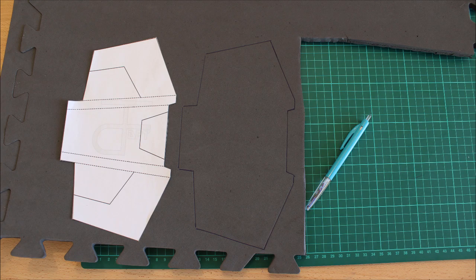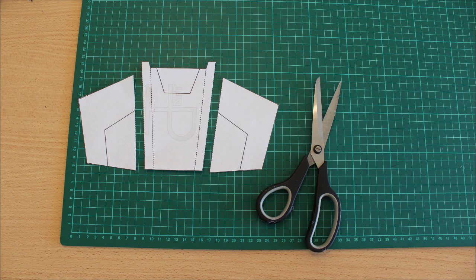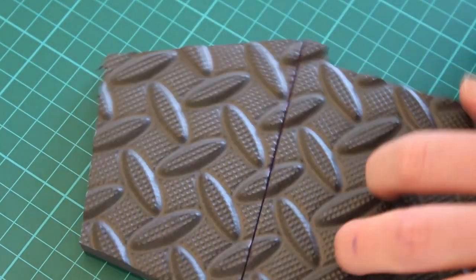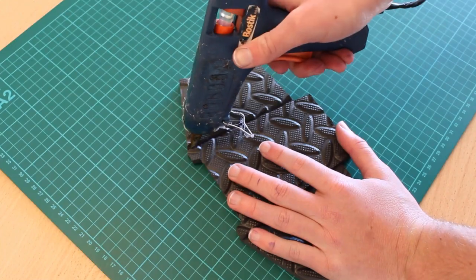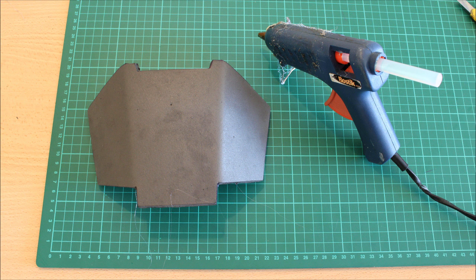Now for the lower section — this follows pretty much the exact same process we just did for the top half, just in a different design. Transfer the template onto the foam, then transfer the fold lines onto the back of the material. Cut the template into three individual sections, place it on the back and draw out the lines. Then cut those negative folding lines, coming in on one side and on the other. But rather than coming in on both sides like we did on the top section, we only need to do one side — we don't need that steep a fold line, so just the one side is enough to glue it together.